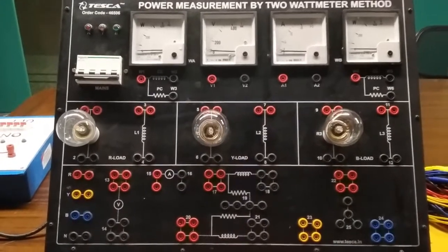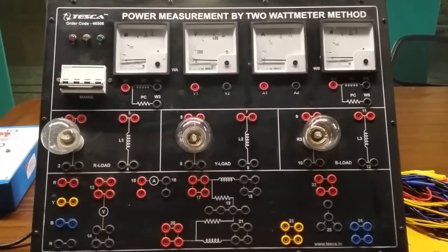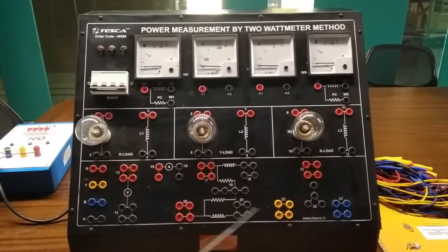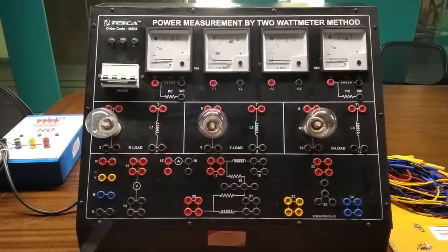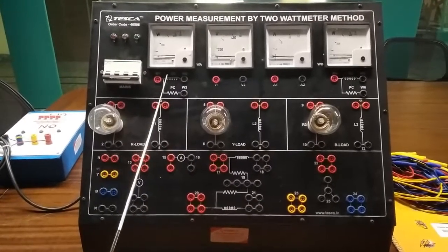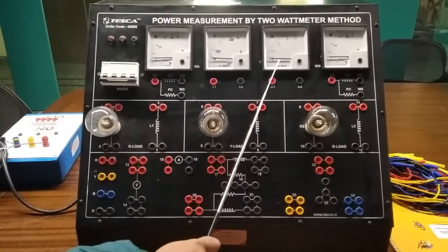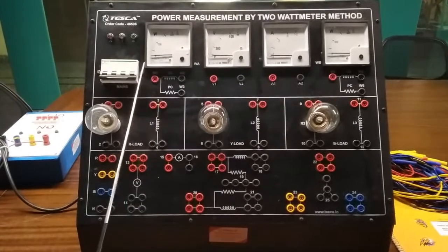Today we are going to show you our power measurement by two watt meter method. Order code is 46506. This is the trainer kit. This is the main MCB to turn on or off the kit. For this, we will need a 3-phase power supply. This is the single phase watt meter, this is the voltmeter, and there are two single phase watt meters. The range is 0 to 500.